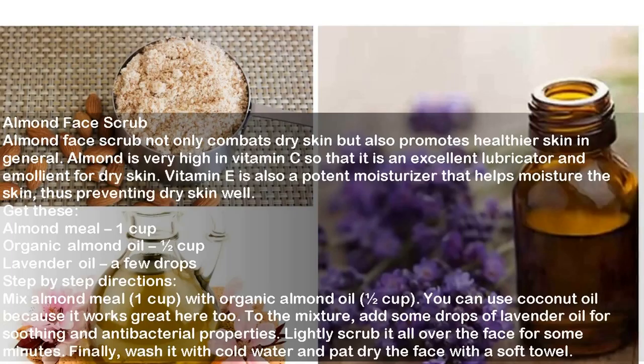Almond Face Scrub. Almond face scrub not only combats dry skin but also promotes healthier skin in general. Almond is very high in vitamin C so that it is an excellent lubricator and emollient for dry skin. Vitamin E is also a potent moisturizer that helps moisture the skin, thus preventing dry skin well. Ingredients: Almond Meal 1 cup, Organic Almond Oil half cup, Lavender Oil a few drops. Directions: Mix almond meal with organic almond oil — you can also use coconut oil. Add some drops of lavender oil for soothing and antibacterial properties. Lightly scrub all over the face for some minutes. Wash with cold water and pat dry with a soft towel.